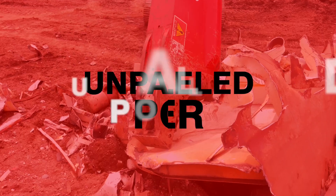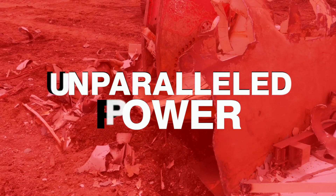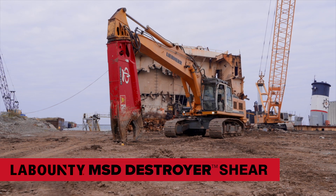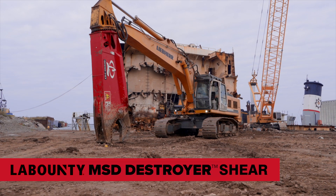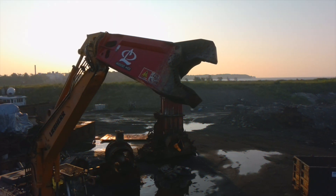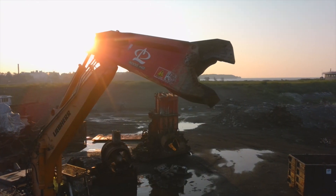When you choose the Labonte MSD Destroyer Shear, you're putting more on the ground. For more information, click the QR code below or contact your account manager. Labonte MSD Destroyer Shear — put more on the ground.